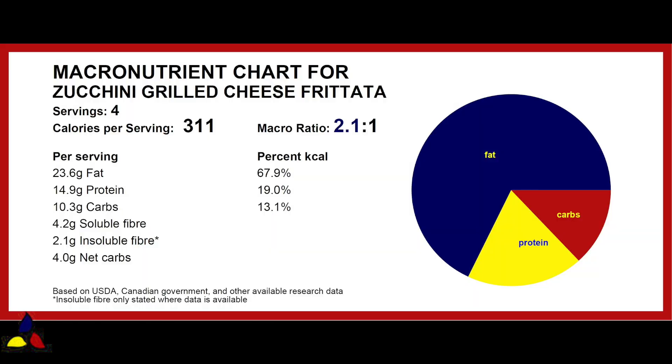The macronutrient ratio for the zucchini grilled cheese frittata sandwich is 2.1 to 1, with 10.3 grams of total carbs, 4.2 grams of soluble fiber, 2.1 grams of insoluble fiber, resulting in 4 grams of net carbs per frittata. A lot of the fiber comes from the psyllium husk, which is completely insoluble.